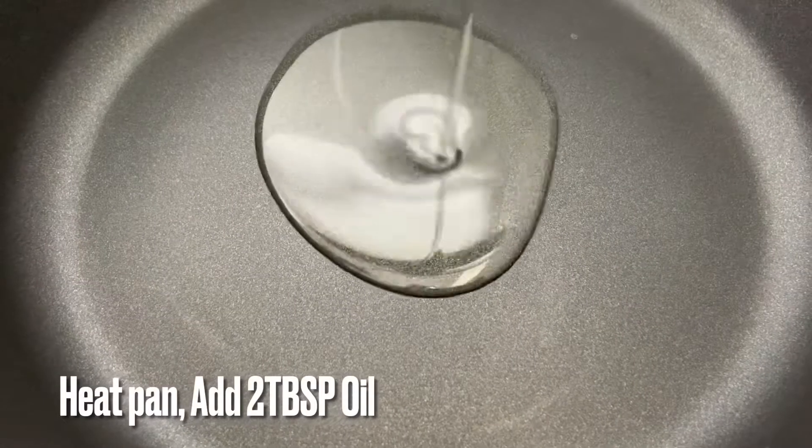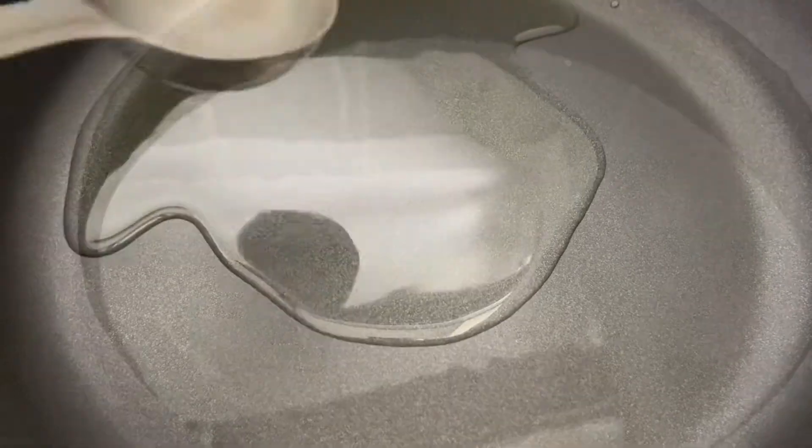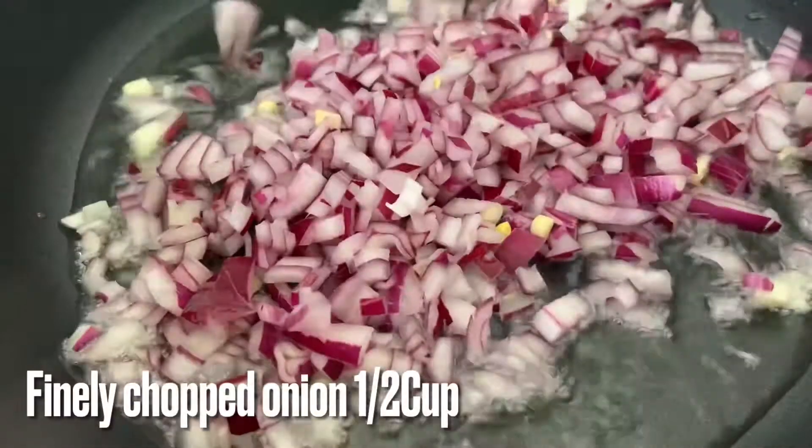Put 2 tablespoons of water. Put the chicken pieces in a cup.